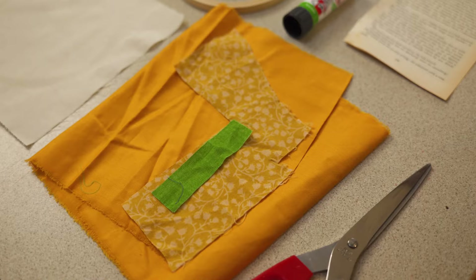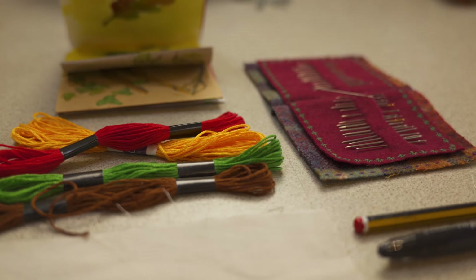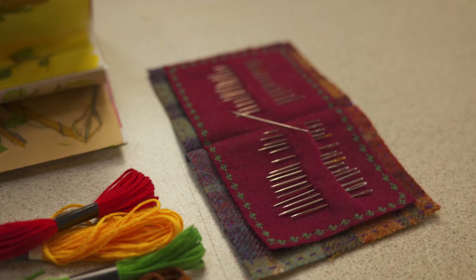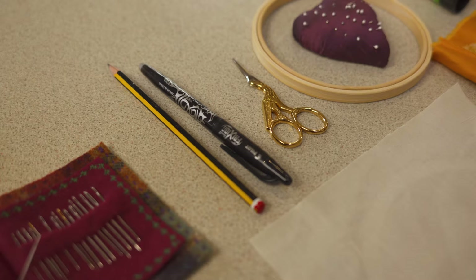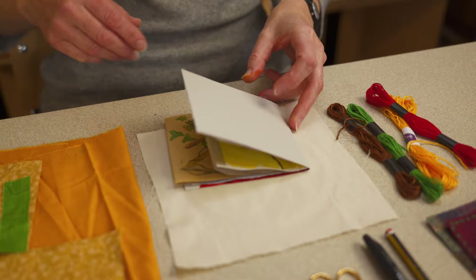You'll need some scraps of printed or plain fabrics reflecting the theme of your project, embroidery threads in suitable colours, a needle — ideally an embroidery needle, since they're very slender and have a long eye — a pair of sharp scissors, a pencil or a heat-erasable pen, a glue stick, pins, and book pages if you want to include paper in your project, and, of course, your sketchbook to base your design on.